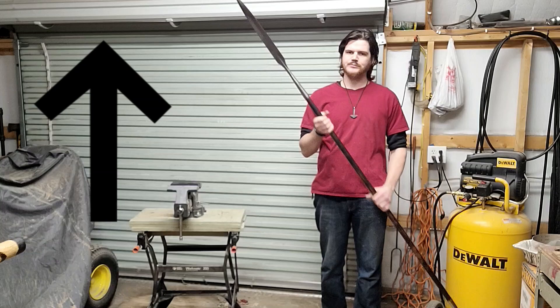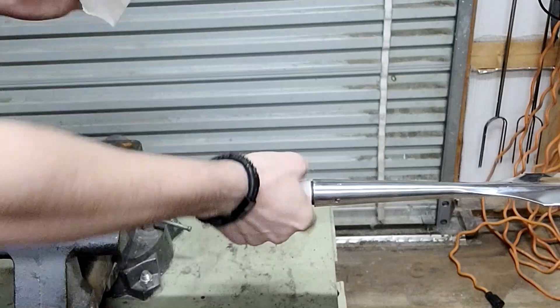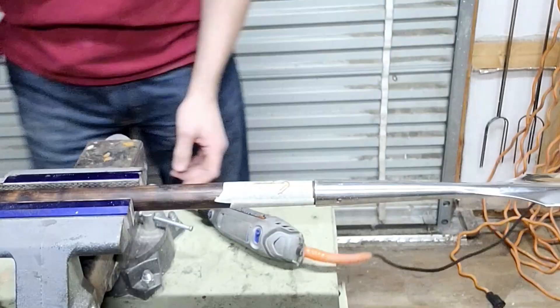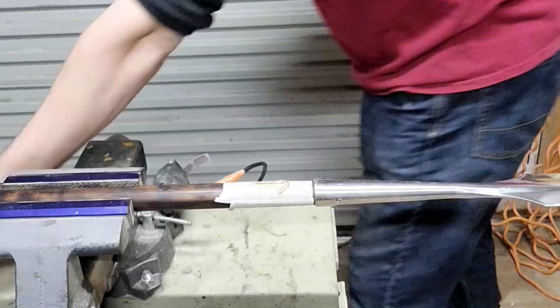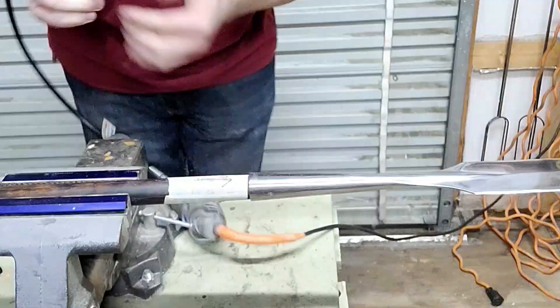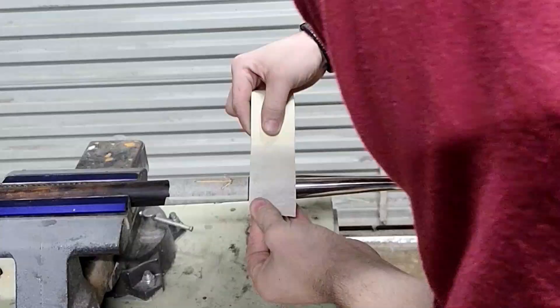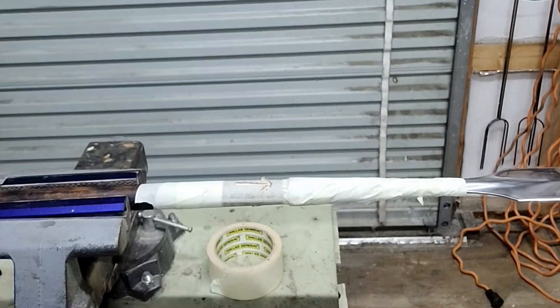So now I'm going to carve that into this weapon and I'm going to fill it in with some red paint. The paint is applied and I will now remove the masking tape.